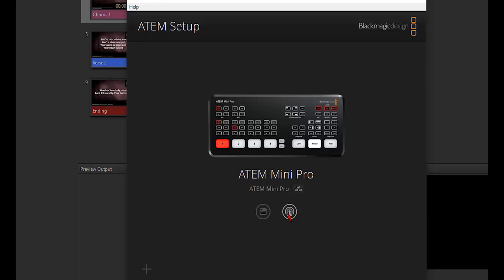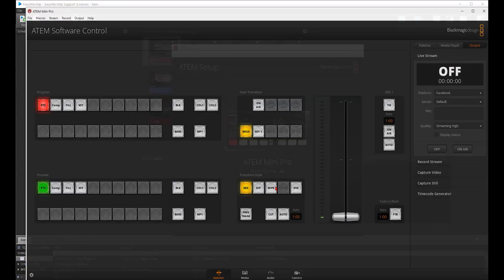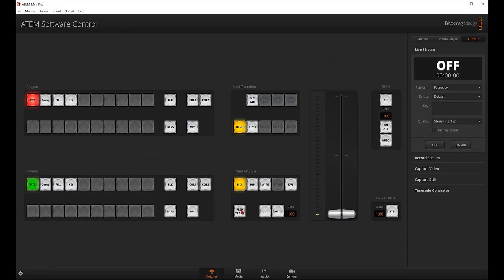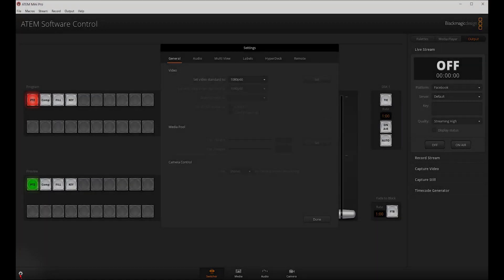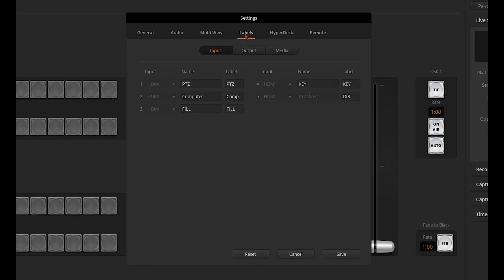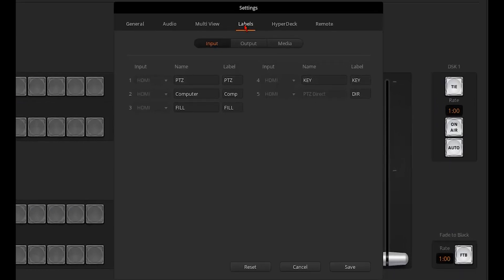Click the software icon to open the software control. If you want to change the names of your inputs, go to the settings — the gear icon in the bottom left corner — and change them in the Label tab. For example, if Camera 1 is a PTZ Optics camera, you can name it that. I would also recommend naming the fill and key inputs, since we will have to easily identify those when we set up the key. You can name them Fill and Key.